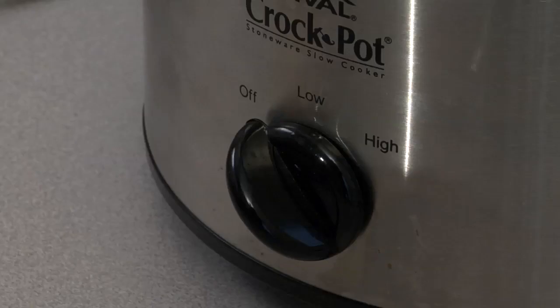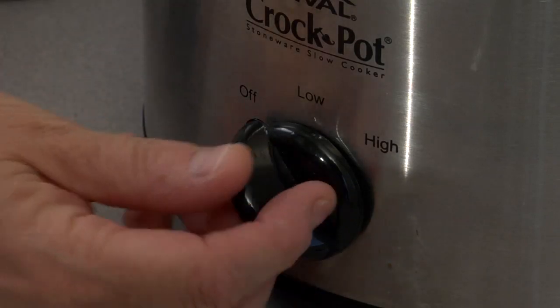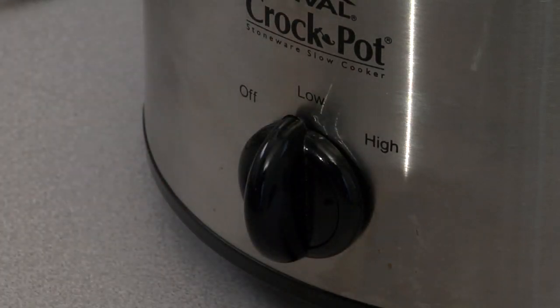We'll put on the cover and set it to low again for six to eight hours. The first time you make this, you may want to watch it — do it during the day so you know how long your slow cooker takes to cook.